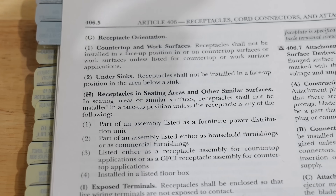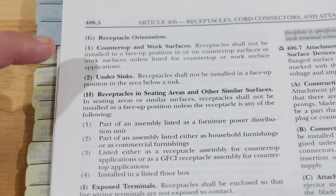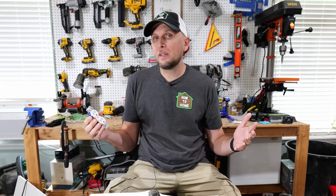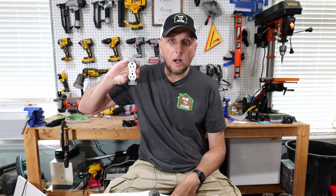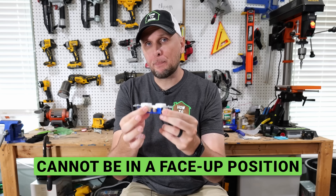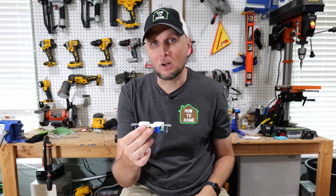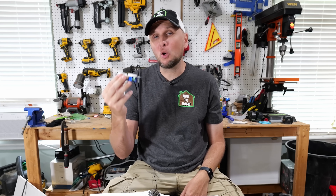That said, there is one section in the NEC that does call out a specific orientation as illegal: NEC article 406.5, subsection G, which is for receptacle orientation. It lists scenarios where a receptacle cannot face a specific direction. One big one is number two — under sinks — where it says receptacles shall not be installed in a face-up position in the area below a sink, to prevent water from going down inside the receptacle.